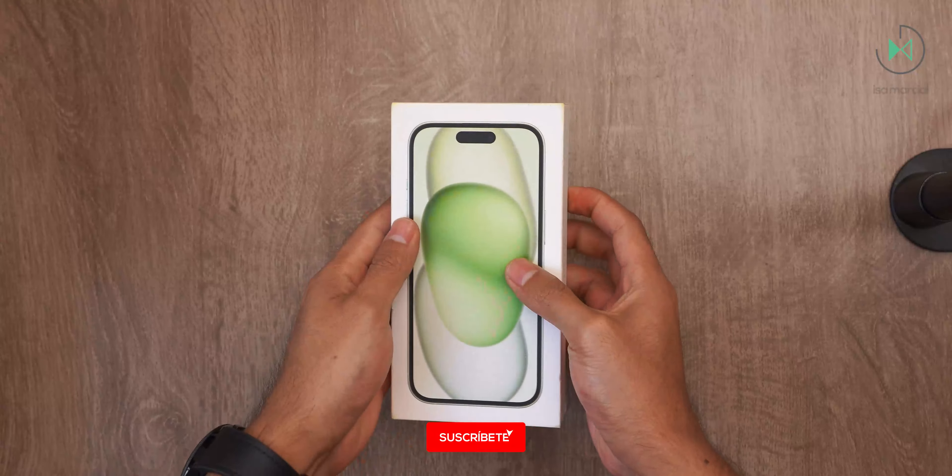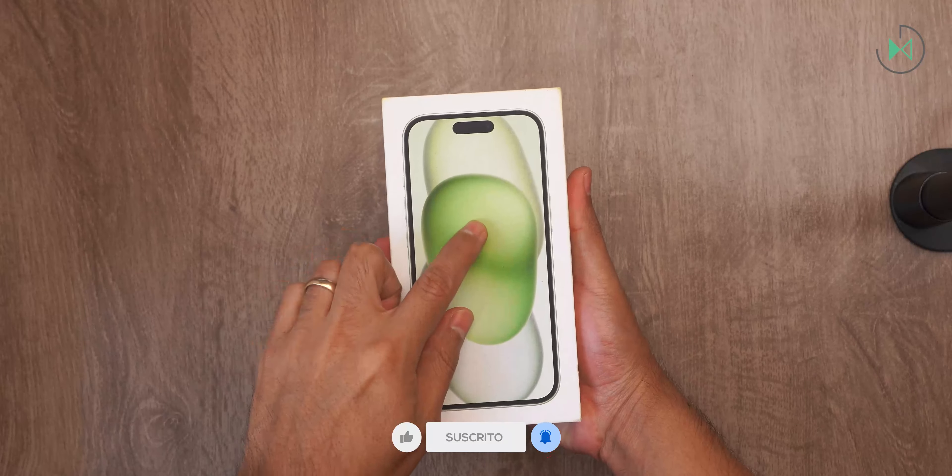Hello, thank you for being in a new video. This time I have the unboxing of the iPhone 15. Let's get started.